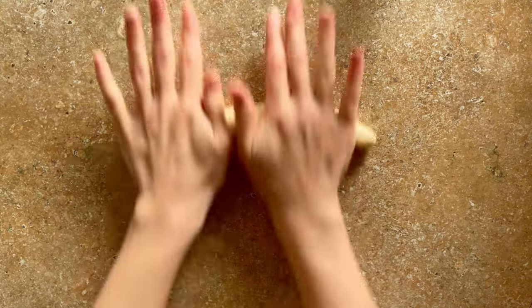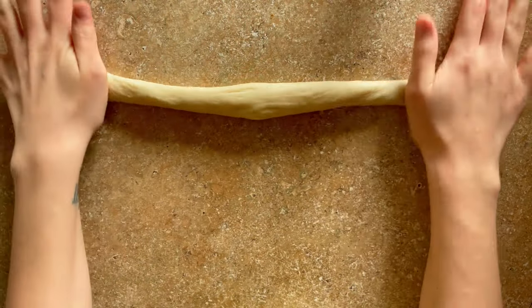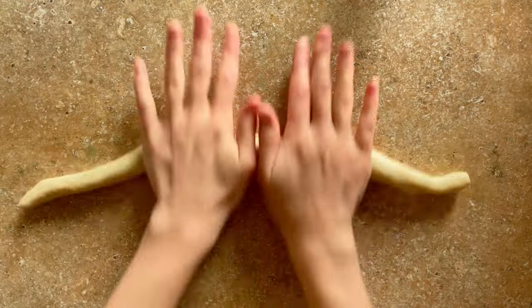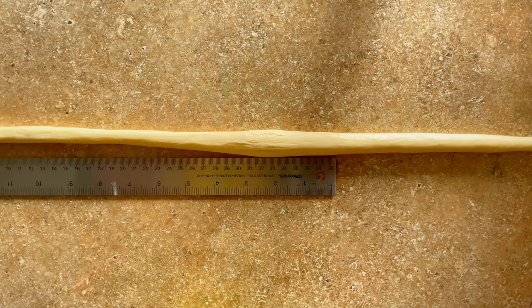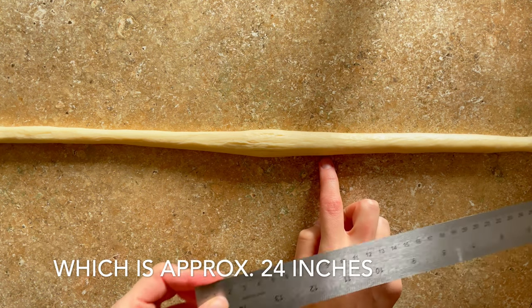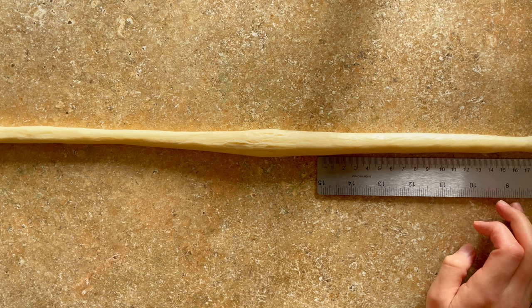To form the pretzels, start by rolling the dough out into a long sausage around 60 centimeters long, leaving the middle part thicker and thinning it out towards the outside as you can see here. The thick part in the middle forms the belly of the pretzel at the bottom.